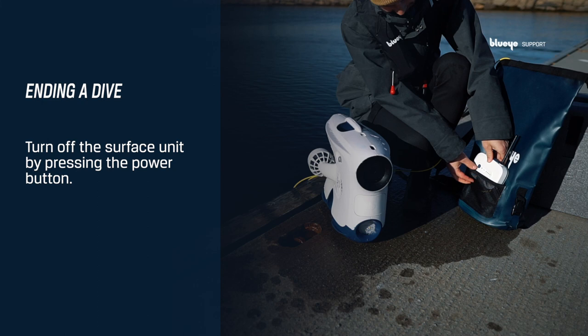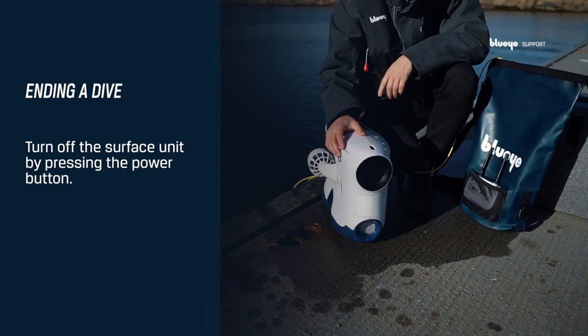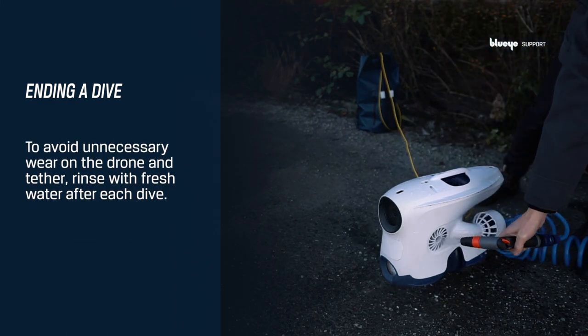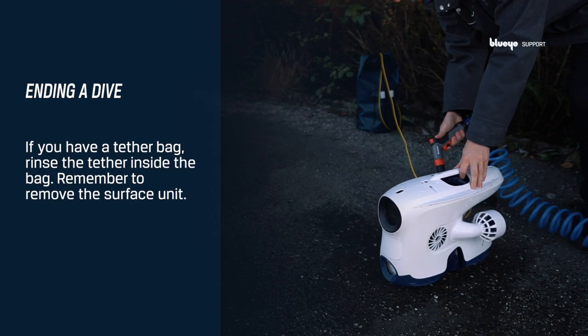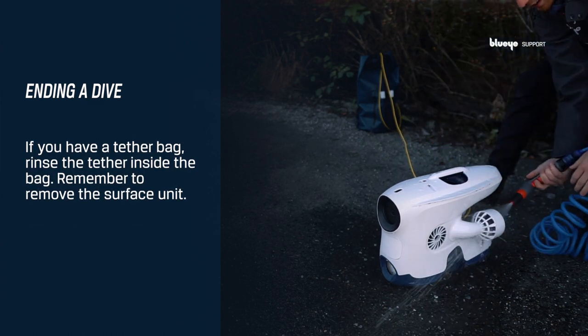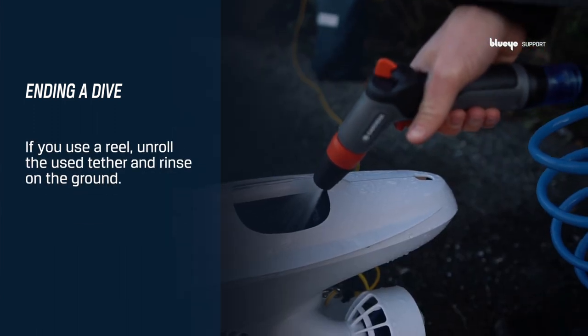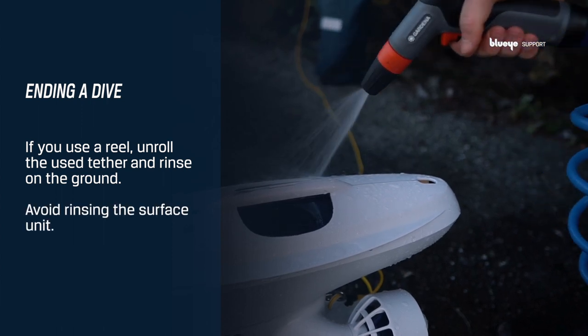Turn off the surface unit by pressing the power button. To avoid unnecessary wear on the drone and tether, make sure to rinse the equipment with fresh water after each dive. If you have a tether bag, you can rinse the tether inside the bag — remember to first remove the surface unit. If you use a reel, unroll the used tether and rinse on the ground. Avoid rinsing the surface unit.